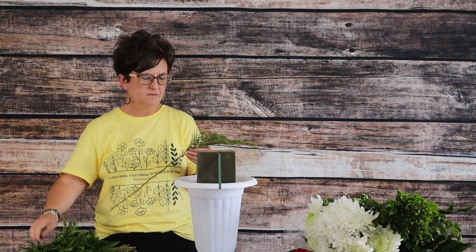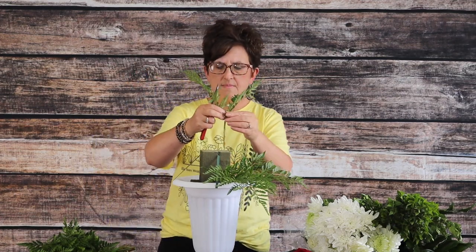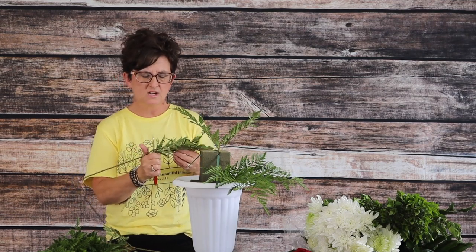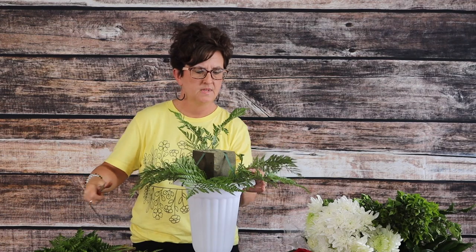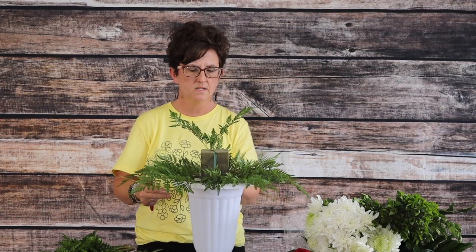Next I'm going to start with a little bit of leather leaf fern. I'm going to remove any pieces that don't look nice and go all the way around the container to green out the base of this arrangement. I'm using my floral knife, cutting that greenery at an angle, and just adding greenery all the way around.